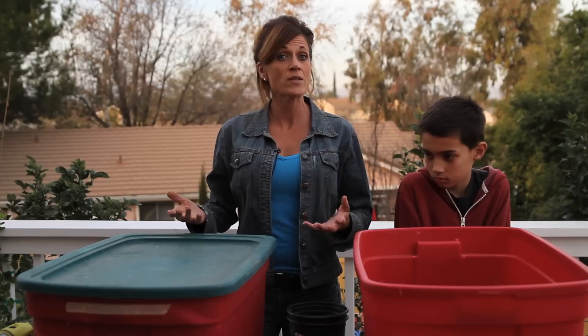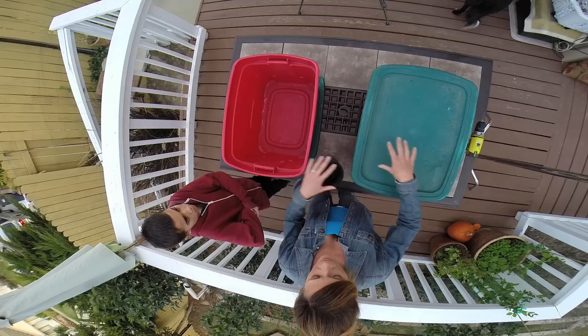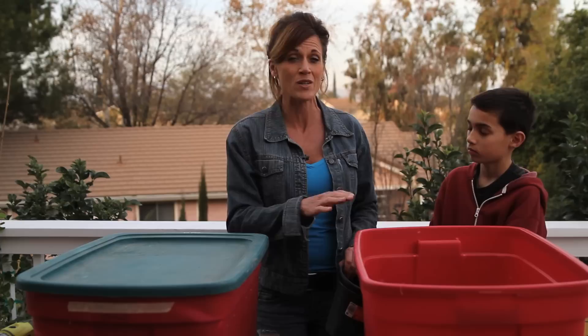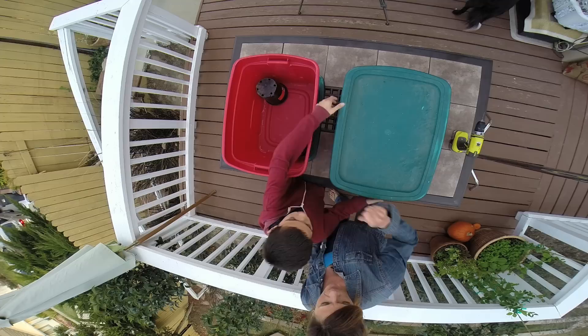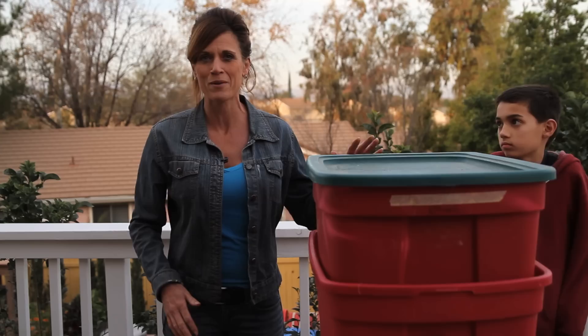We've got our first bin all ready to go with all the holes drilled. We can always go back later and drill more holes if we feel like our bin is getting too soggy. What we're going to do is set this bin inside of the second bin. The reason why we do that is because this bin will catch anything that drains off — and we can use that liquid, which will be full of nutrients, to water our garden. We're going to use these supports to set one bin on top of the other, put them in the corners diagonal, and set this bin right inside. This is basically our worm bin construction all finished. All we need now is to add our materials.